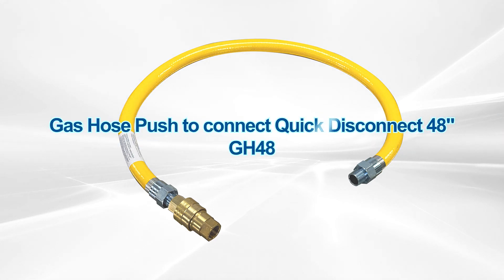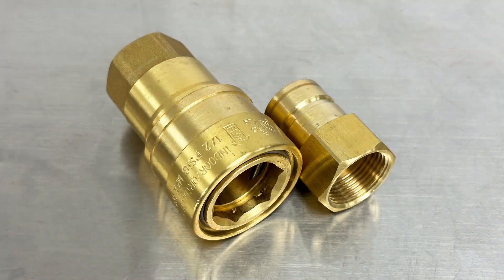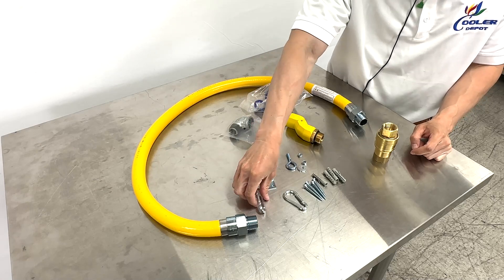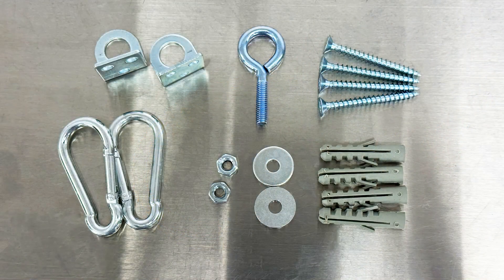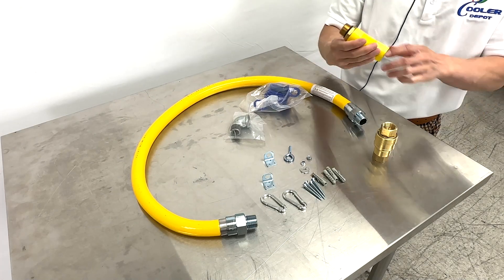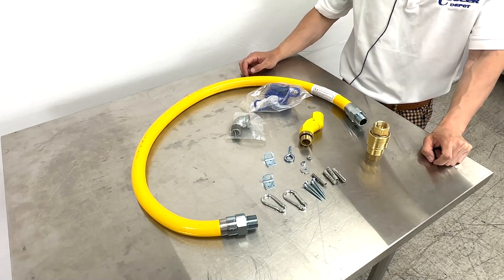Our 48-inch natural gas connection line kit included will be the quick release, cable constraints, locking bracket, the clips, screws, anchors, lock nuts, washers, and eyeball, as well as the three-quarter female to male elbow, and the ego swivel connection. All this will be included in this 48-inch natural gas connection line.